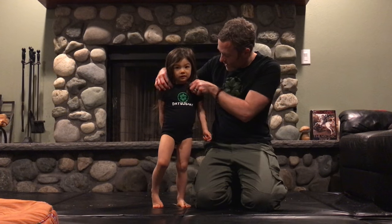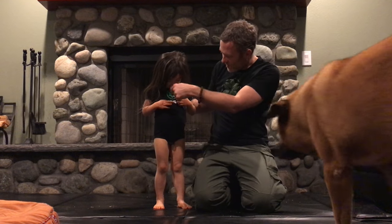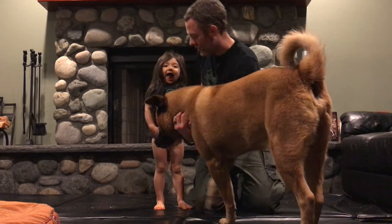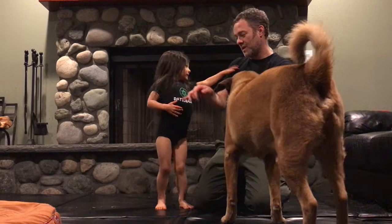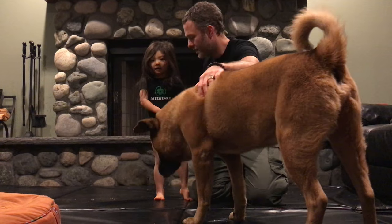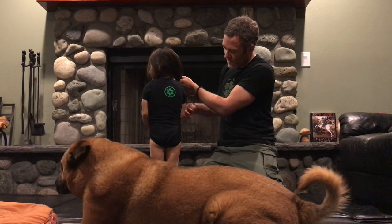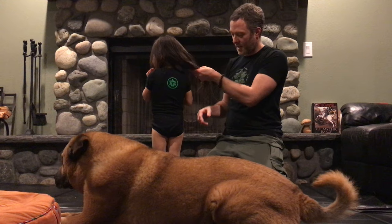As you can see, it has our Datsusara scribble sort of logo here with the Japanese Mon crest representing Hemp and the Datsusara there. And then you've got just the Mon crest in the back here.